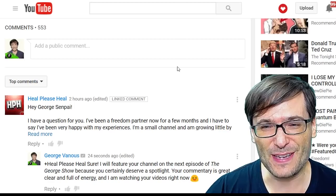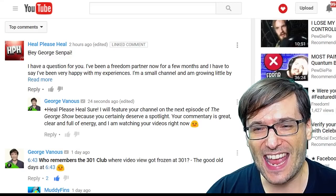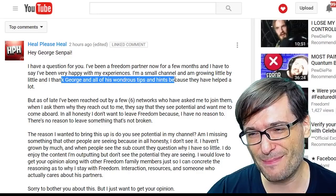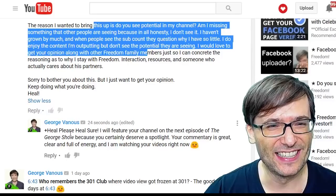I also wanted to feature Heal Please Heal — yes, that is a channel name, not a command in an MMO. He said he's been a Freedom partner for a few months and has been very happy with his experiences. He's a small channel growing little by little and thanked George for his tips. The point is he wanted us to give him a review to help him grow faster, and I said sure, I will feature your channel on the next episode of The George Show because you certainly deserve a spotlight.